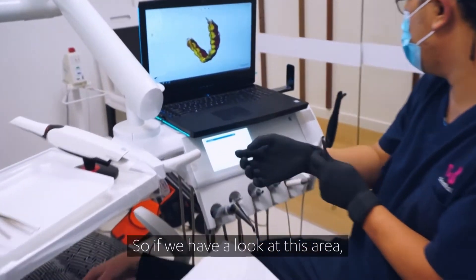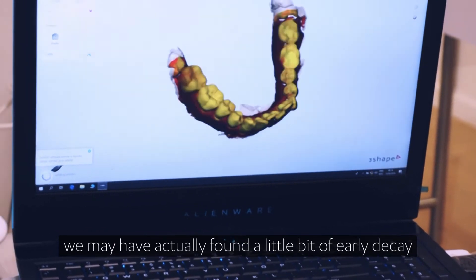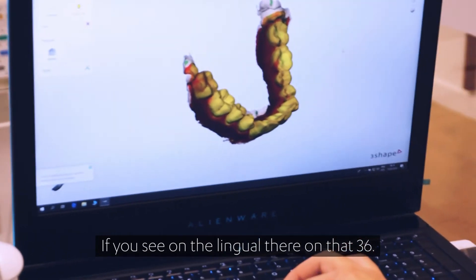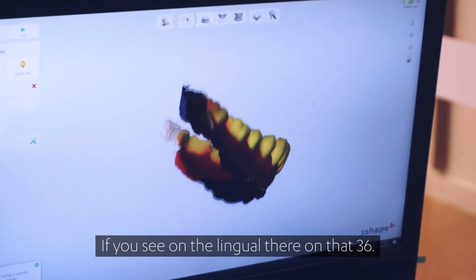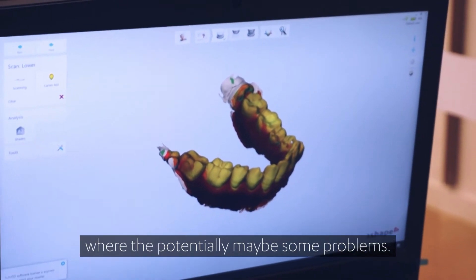If we have a look at this area, we may have actually found a little bit of early decay or leakage of a restoration. You can just see on the lingual there of that 3-6. We're going to try and take an HD photo of that, where potentially there may be some problems.